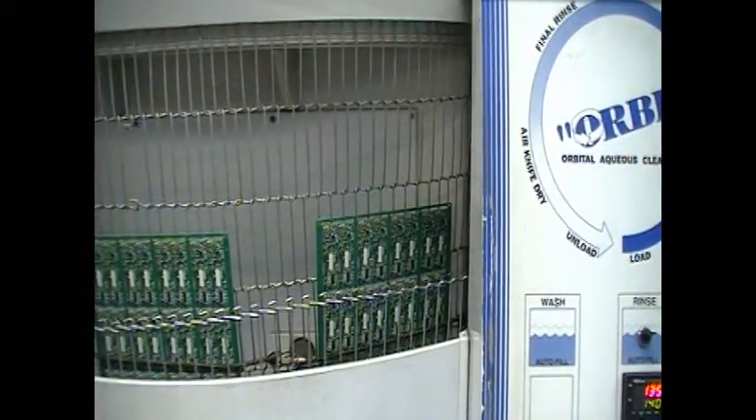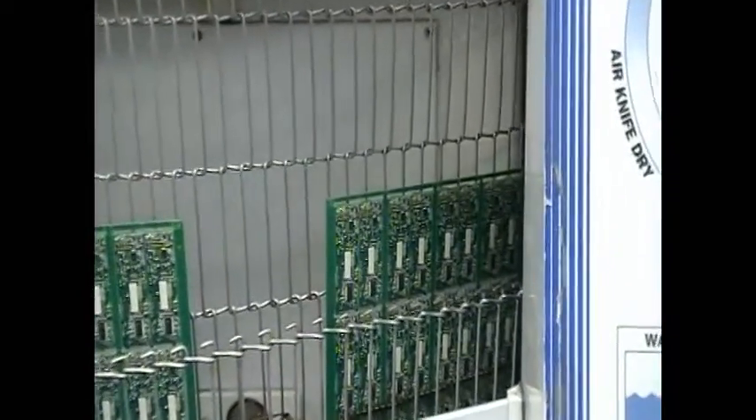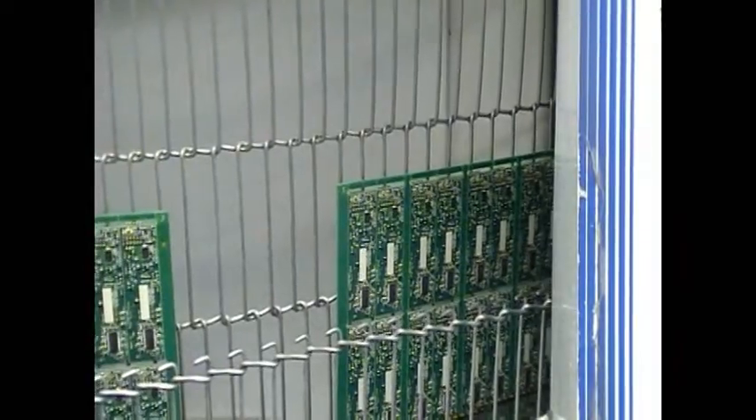This orbital aqueous cleaner uses hot, deionized water to wash all areas of the board, even getting completely underneath large surface mount components.